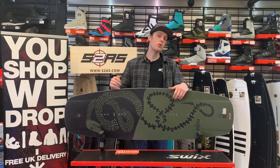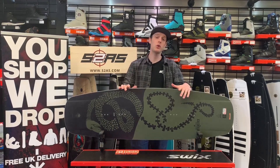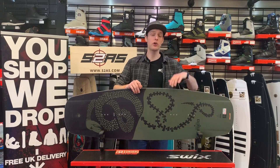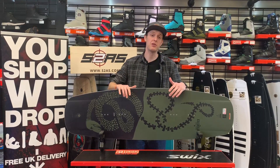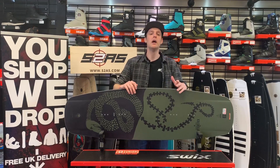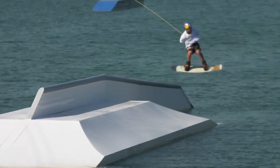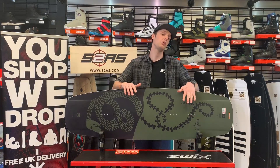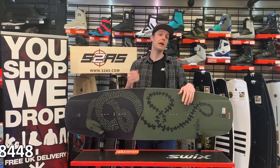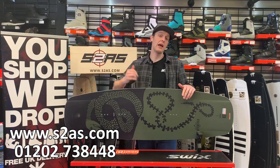I've been Conor from Surface to Air Sports and this is the Liquid Force Butterstick for 2020 — a cable wakeboard suited to all levels of riding. Whether you're just starting out or you're an advanced rider, there's really something to be gained from jumping on a Butterstick. It is worth bearing in mind that it's a softer flexing board really designed for someone looking to ride a lot of obstacles at their local cable. If you're looking to get one, please follow the link below to our website, s2as.com.